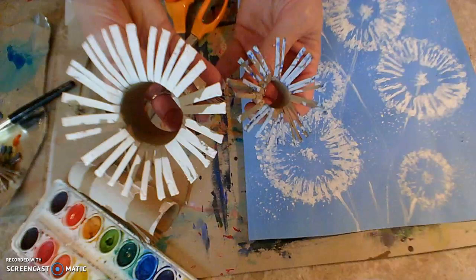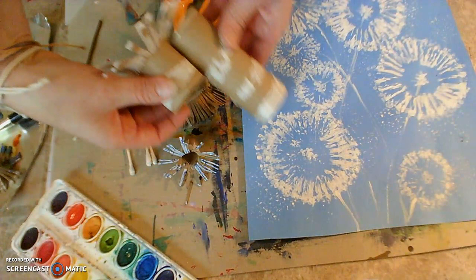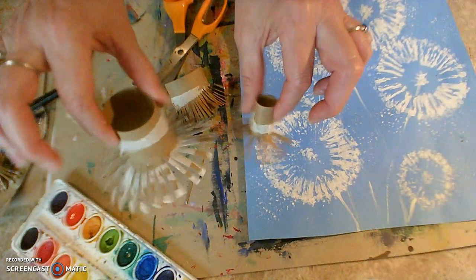Something that I did, since I didn't have a lot of toilet paper tubes, is I took one tube and cut it in half. This is half of this tube. I cut it in half so that I would have two different ends that I could use. So you could do that and then have a big one and a small one. After you build these — they kind of look like little octopuses, don't they? — you're ready to get started on your painting.